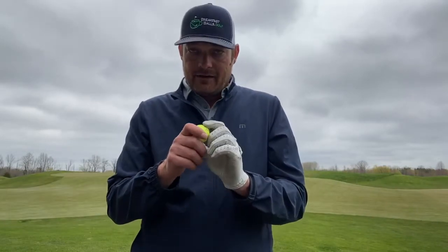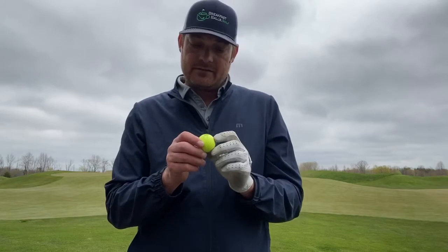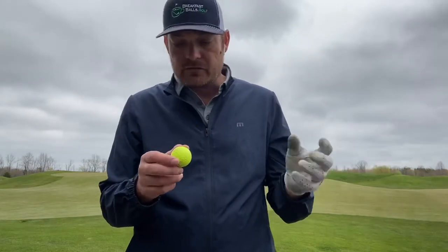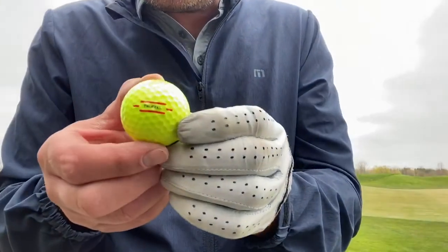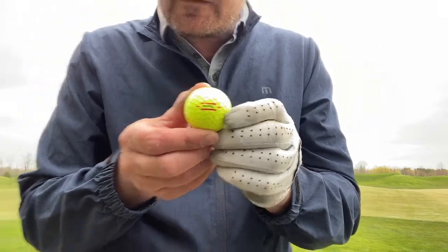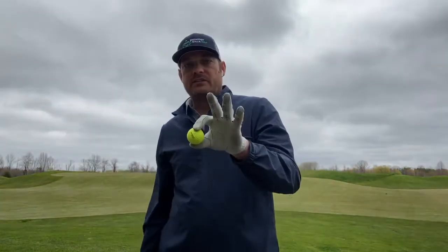And then they have a new side stamp design — it's just a new side stamp, but I think why not go with it? It's true. So if you look at this, it has all the alignment aids that you need. So that's what Titleist says — what do we say?